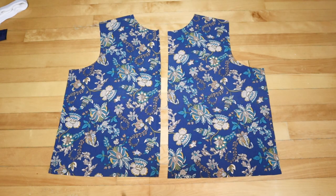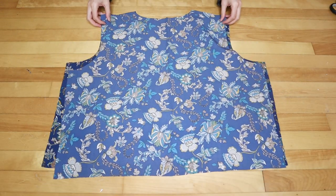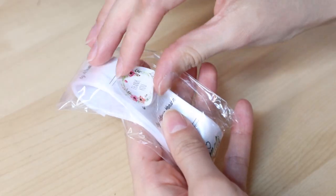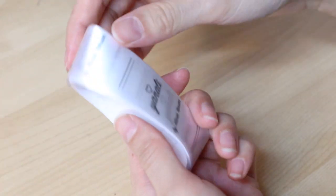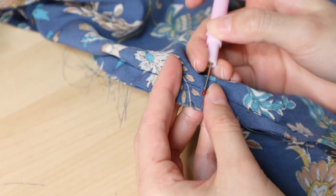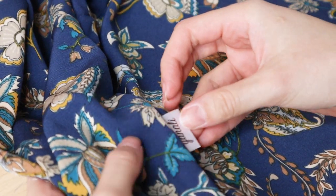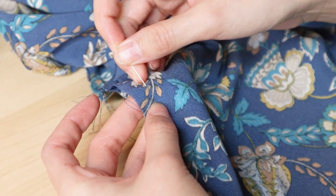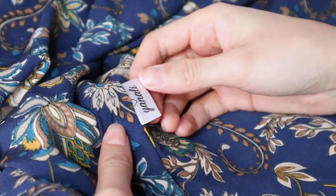Next, make the lining jacket as well — just repeat the same steps as the velvet jacket: sew the shoulder seams, sew the sleeves, and the side seams. One thing I'll be adding to the lining is my custom clothing tags. I ordered these off of Etsy and they have my potential brand name, Yanali, which is essentially my name mashed up together. I seam ripped a tiny part of the side seam, placed the tag inside, and then sewed it back up. I'll be adding these to everything I make now.